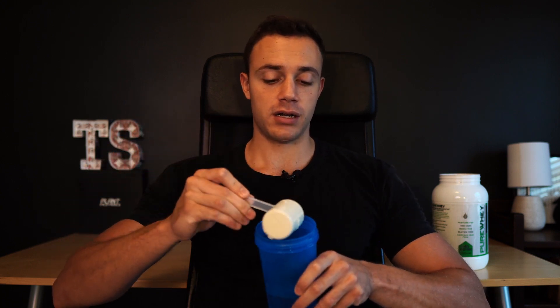So I have a scoop of the product right here. This actually contains 24 grams of protein per scoop. So let's put it into the shaker cup — right in like so.